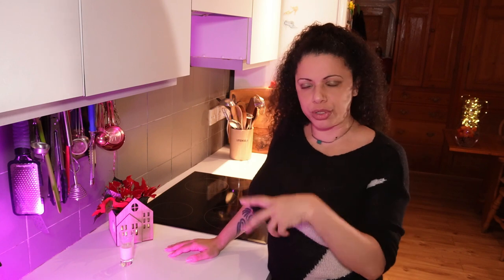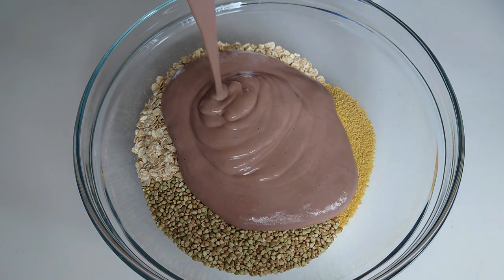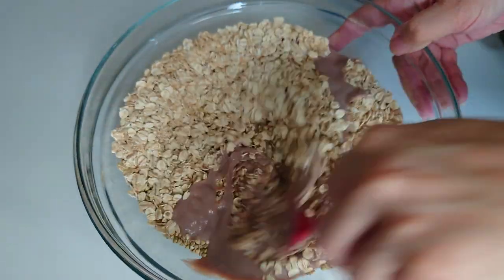That second one used aquafaba — the water you get in a can of chickpeas, that gloopy liquid. When you whip that up, it foams and holds its structure, a bit like whipping egg whites. That made a really nice, crunchy, crispy granola that was fat-free. After those two, I got intrigued about what else I could use to make granola. I'd used cranberry sauce before mixed into granola and baked it, and it worked really well. Then I had a protein shake that was very thick and gloopy, tried it, and it worked — it makes the granola fat-free and sugar-free with lots of protein and nutrients.